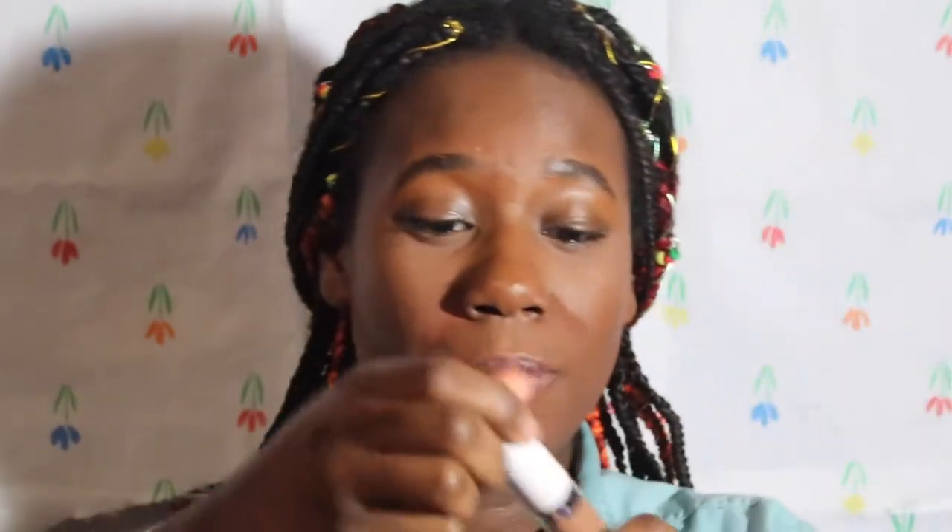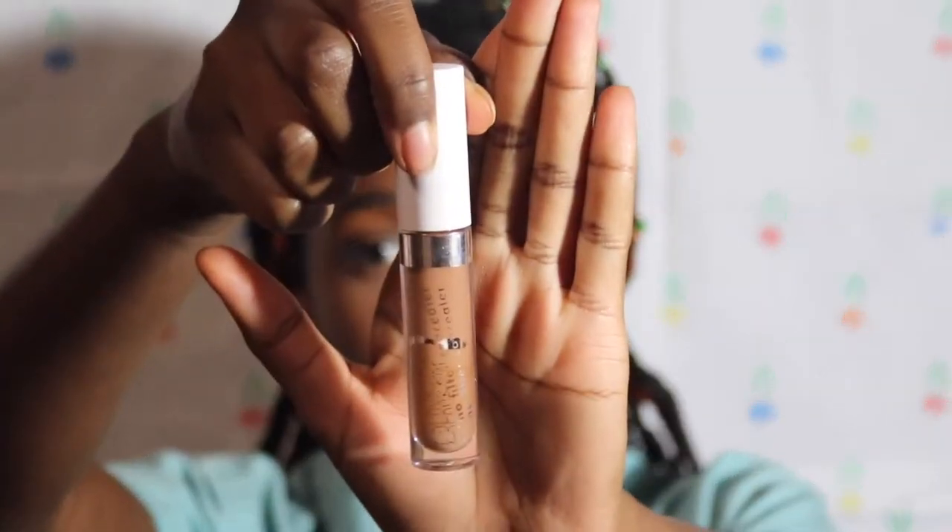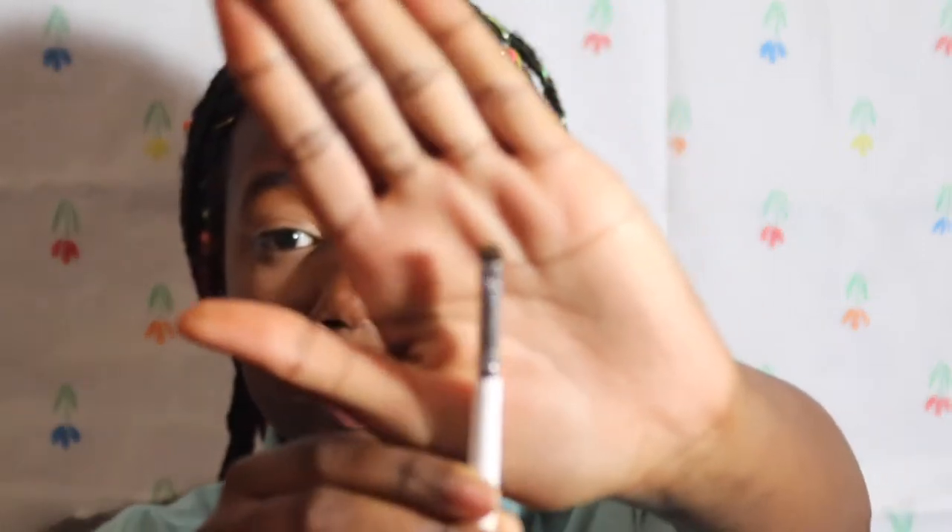I'm gonna start off by priming my eyelids with the ColourPop concealer in Deep Door 52. For the surrounding area, I'm gonna take this elf concealer brush — it's a very tiny brush.